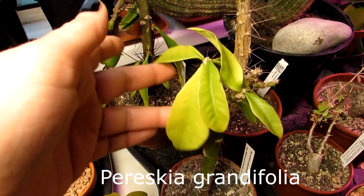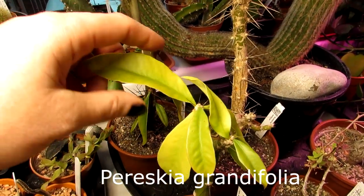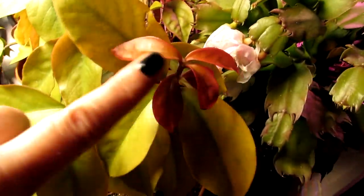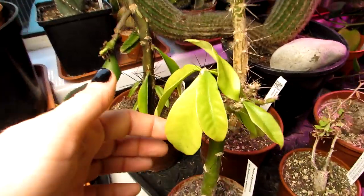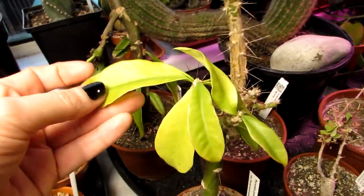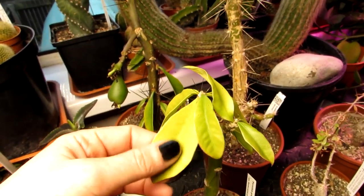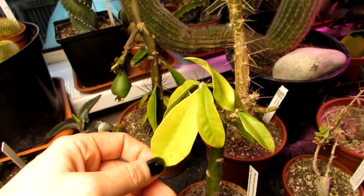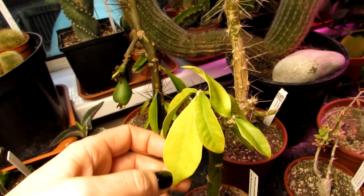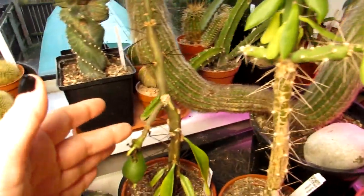The third one is Pereskia grandifolia, which has narrower, more lime-green and golden colored leaves — different from the godseffiana's red coloration. It does green up a lot more normally. We're keeping these a bit dry now because it's winter. These are tropical cacti that can take a little more water than traditional desert cacti, which I'll explain more in the care video.